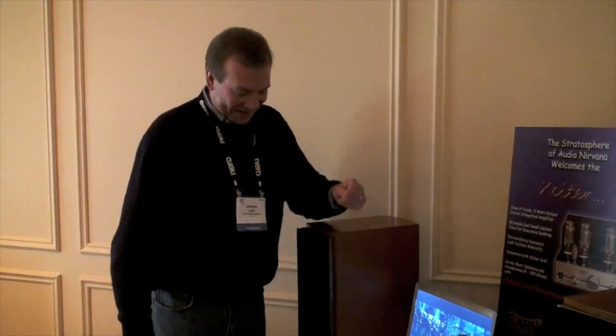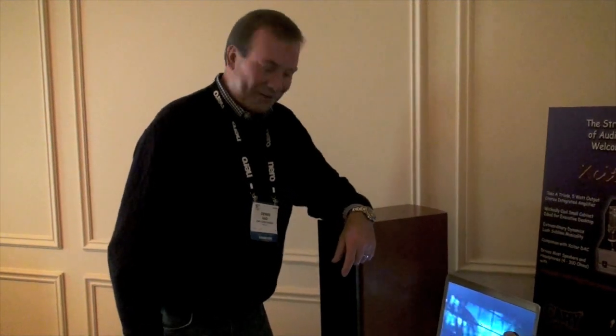Good morning. Arnie, how are you doing? Good, thanks, Dennis. I'd like to have the opportunity to show you some new Cary fun toys we have here. It's truly based on the enthusiasm of computer audio and video, and looking forward to the opportunity for people that want a system for their desktop, for their office, for the bedroom.